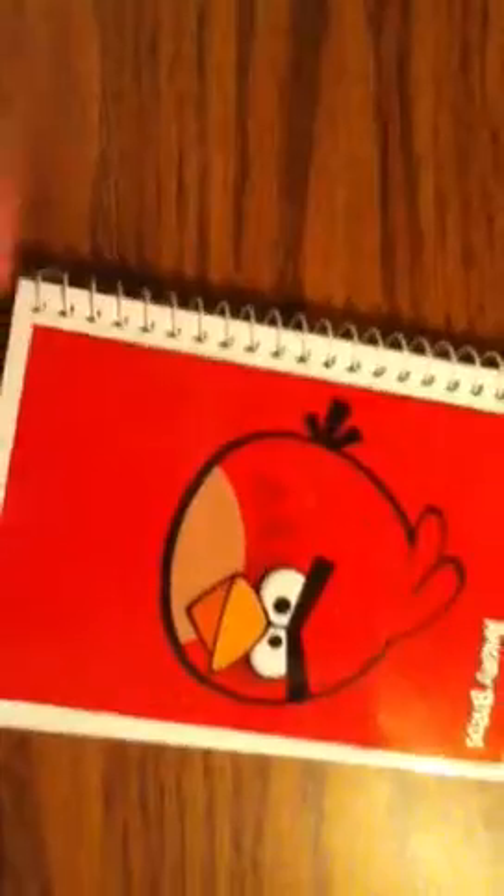And if you zoom in there, we have a hundred sheets of college-ruled paper, and that is a 7 by 5 inch paper — so it is 5 inches this way, 7 inches down that way.